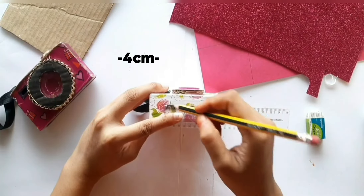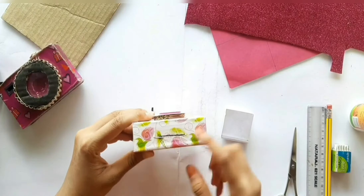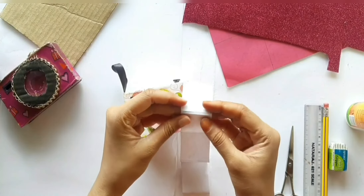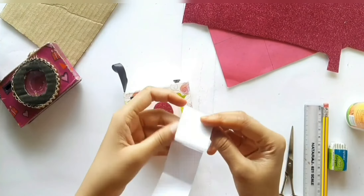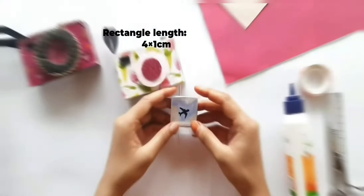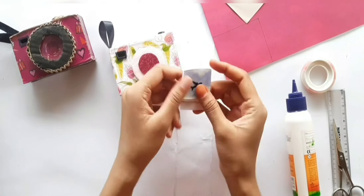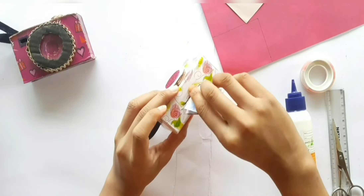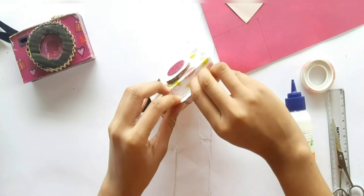Now let's make a slit on the lower part of the box for inserting film. Take a paper of length 23 x 4 cm, mark 0.5 cm in between two squares of 4 x 4 cm, and mark a small rectangle on the lower part of the paper. Now let's paint this, making sure the sides are equal. Then insert it into the camera as shown, leaving the small part outside, and it's ready.